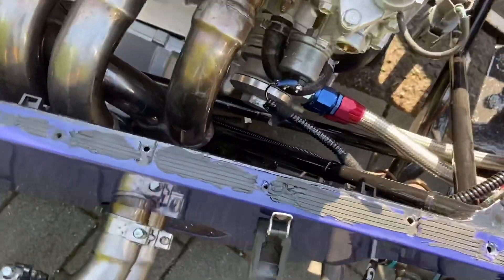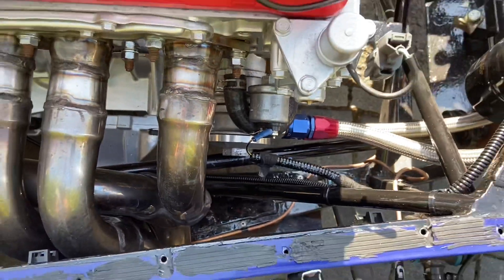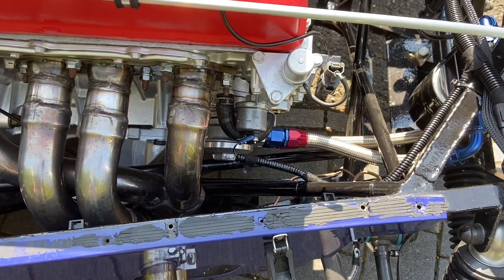Your return comes out of here and goes into the bottom of the sandwich plate — and that is your Honda S2000 oil cooler setup.